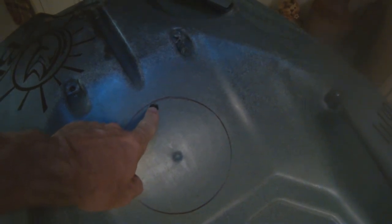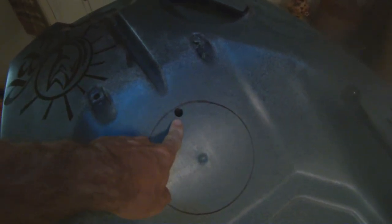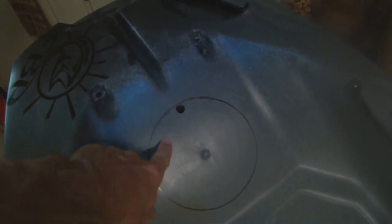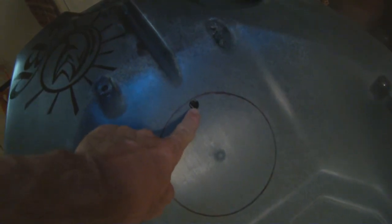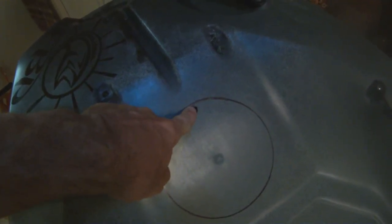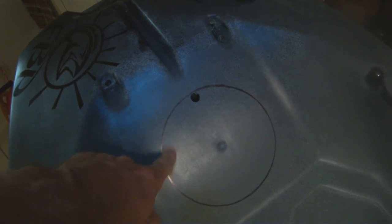Please use the template — or possibly a protractor, but I recommend using the template. We're going to trace this out and start drilling our holes. Before we cut this area out, as per the instructions we've made a half-inch pilot hole here for your jigsaw or whatever tool you're going to use to cut this out. This hole helps us start to cut around the edge of where we traced.